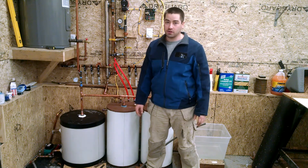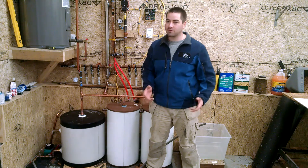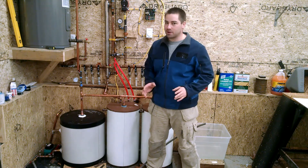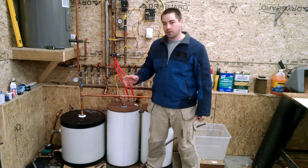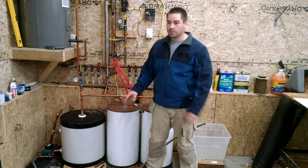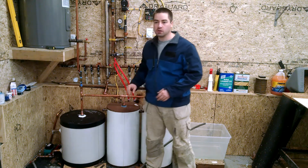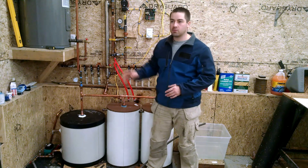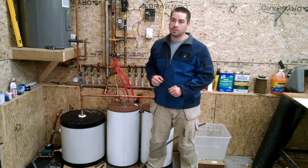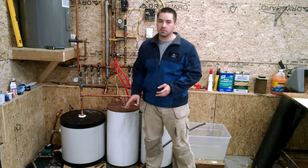We've had a lot of trouble along the way trying to get this system to work. Let me run through some of the things that I've done wrong, and I think I'm on the right track now to fix it. Originally I had this 10 gallon drain back tank hooked up, and it was working with just the two panels on the south wall. But I knew going in that adding the five more panels up on the roof and all the piping in between, that 10 gallons was not going to be enough.